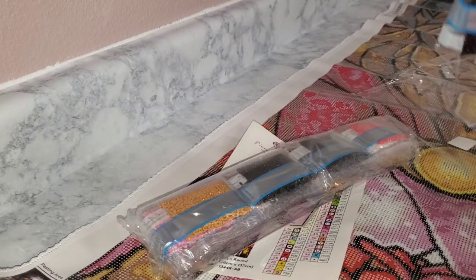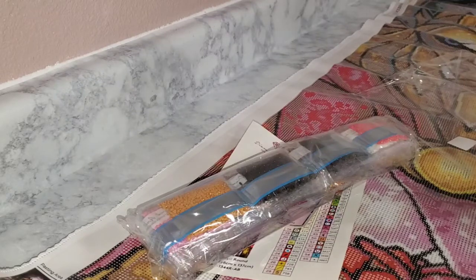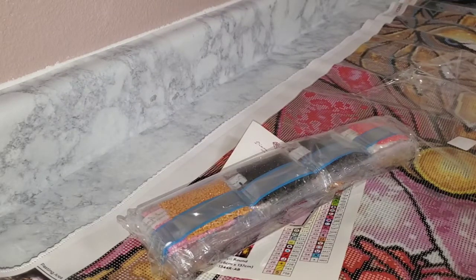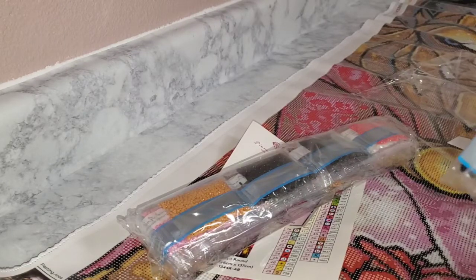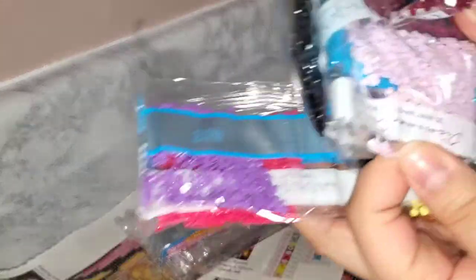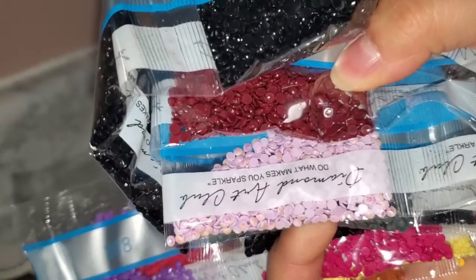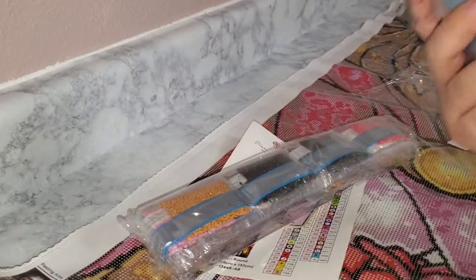126 must be in the other pack of drills because I don't see it here. Oh yeah, here it is! Yes, so they're all in here. There's 126 — that pretty purple right there. This is going to be awesome!